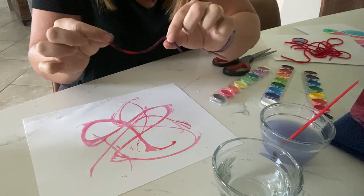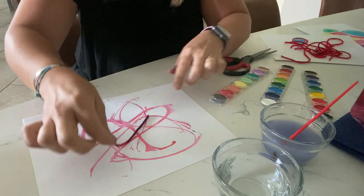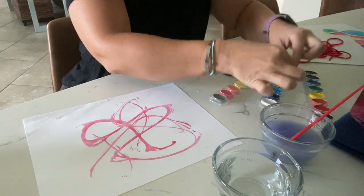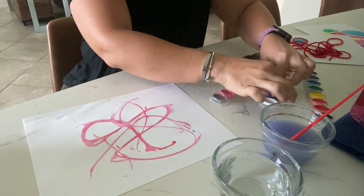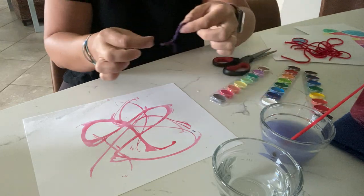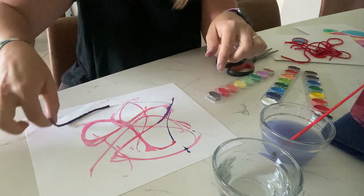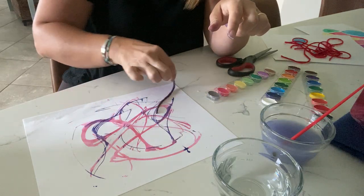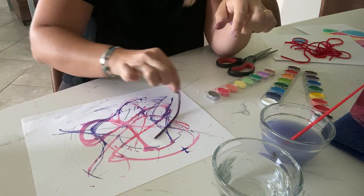I've dipped my yarn into that paint. I'm going to wet it a little bit more. This is like an experiment — sometimes you have to try something and it might not work the first time, so then you have to try it again and hopefully it'll work. I think this will work this time. So I'm going to take my little yarn and wiggle it all around my paper again. Oh, this is looking really cool!